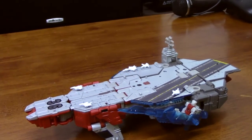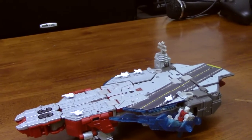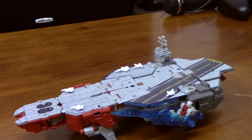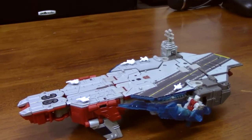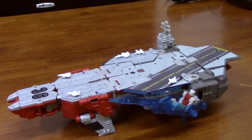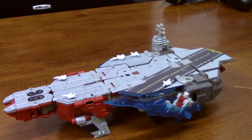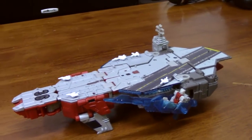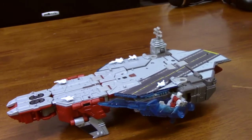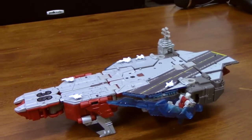Brand new Broadside. I might have called the other one Broadside in the other video — that one was Flattop, for the record. This is brand new. He is a triple changer — he also turns into a plane and of course a robot. He's also a headmaster, but we're going to ignore all that and just talk about how closely this matches up to an actual U.S. aircraft carrier.